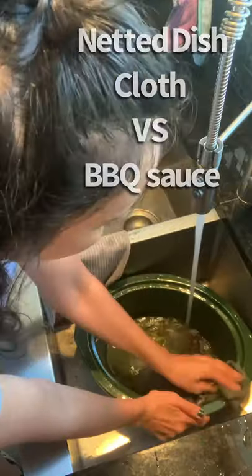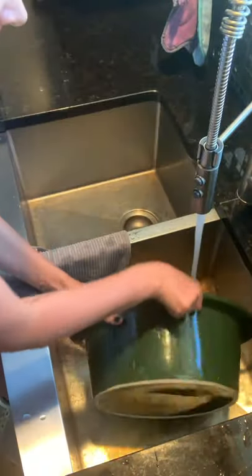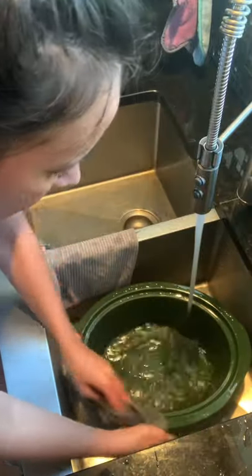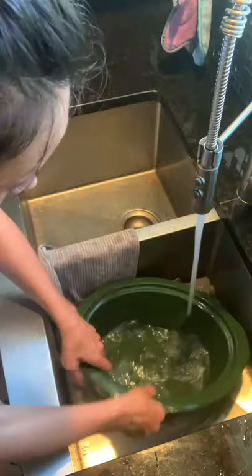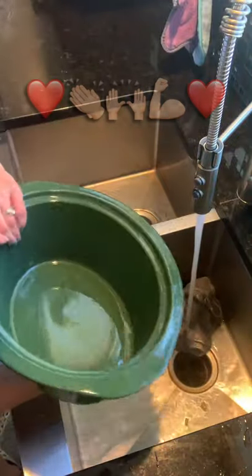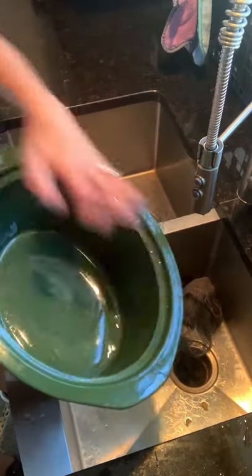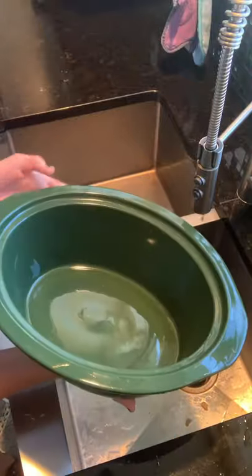We've got the Norwex knitted dishcloth to clean this guy off. Now, if this does not sell you on Norwex, I don't even know what will. It's completely clean now — as you can see, there is not a spot of barbecue sauce anywhere in this crock pot.